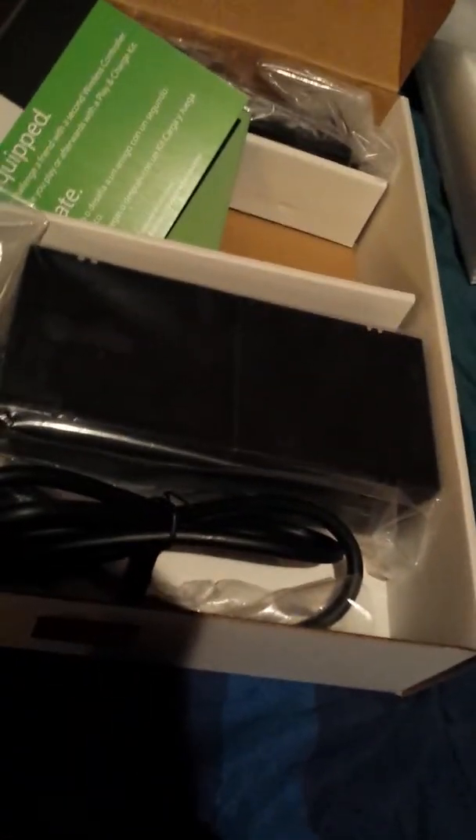There's no discs. Everything else is here though — there's a headset, power box, and a cord. Other than that, I'm pretty much happy about the Xbox One. I finally got one and I get to play with all my friends. I'll see you guys soon.